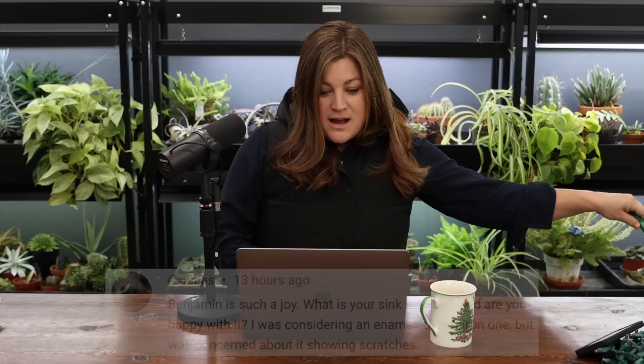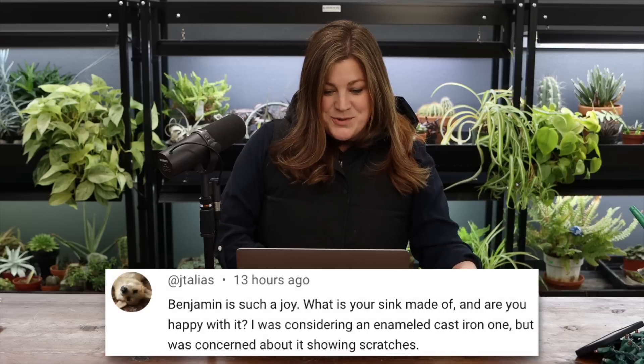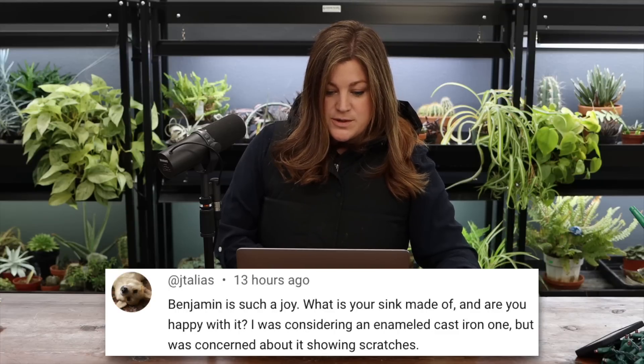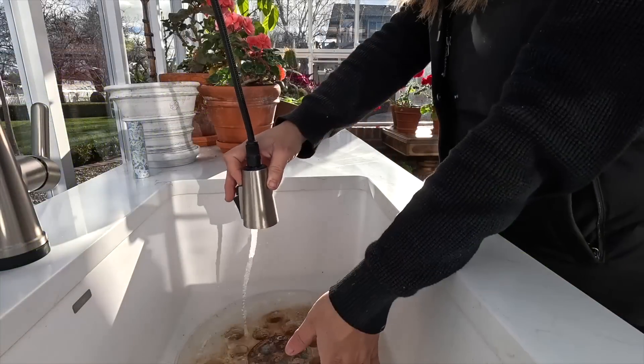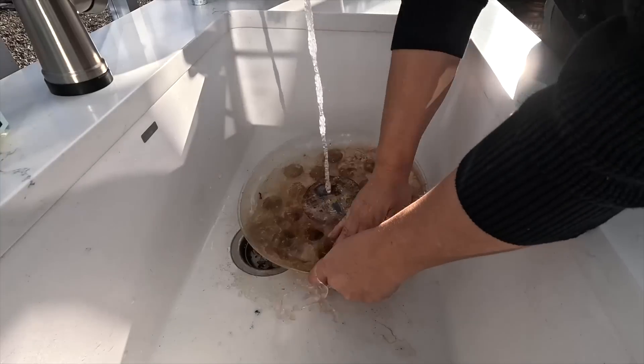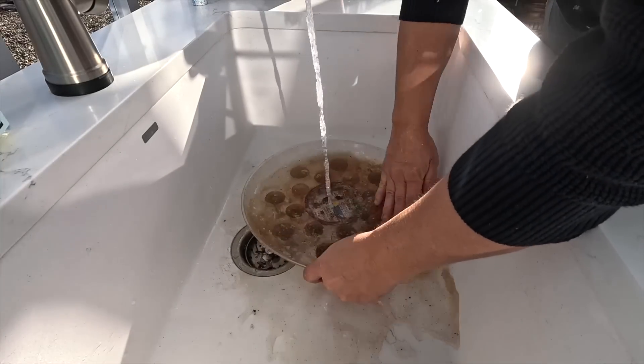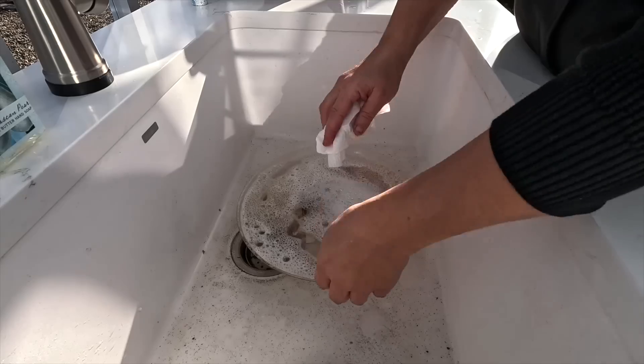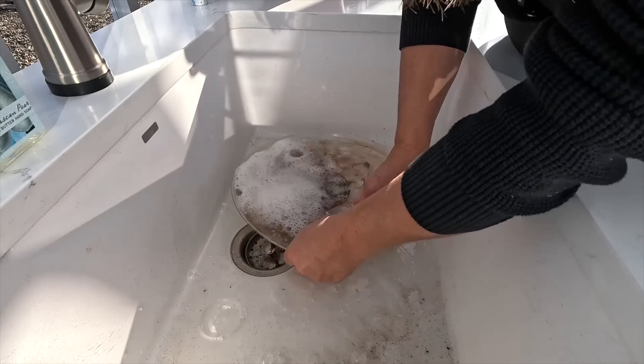A viewer asked about our greenhouse sink. It's a white granite sink and I'm super happy with it so far — I've had all kinds of stuff in there, even set terracotta pots down and let the ring happen, and it comes right off with a magic eraser.